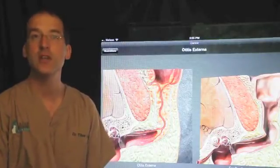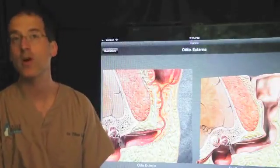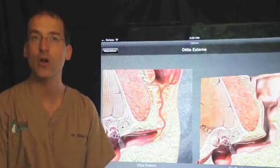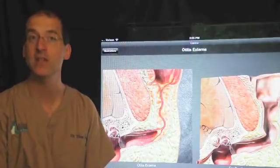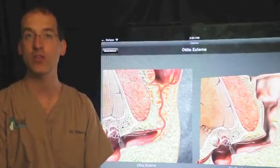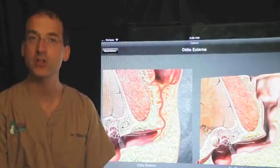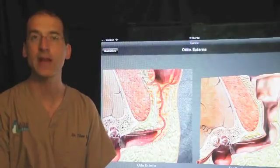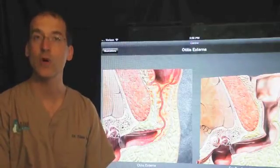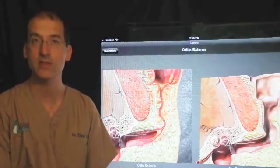Another serious complication is recurrence of infection, which can occur within months or even a year or two following surgery. Clinically you may notice scratching at the side of the face, puffiness around the incision area, or pain when opening the jaw. If any of these signs are seen, we would aspirate the area for culture and hopefully clear it with antibiotics. Unfortunately in many cases that is not effective, and we need to re-explore surgically to find the root of the infection. Most cases are treated effectively with this second surgery.